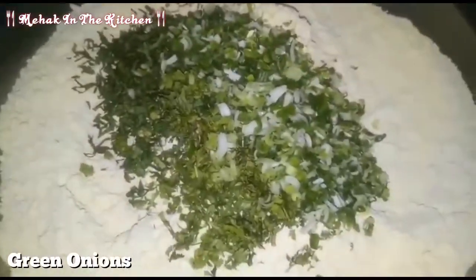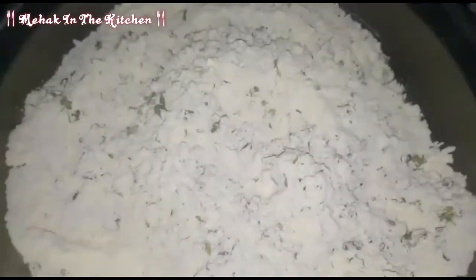I will add the whole soy sauce. I will mix the soy sauce in well. The soy sauce looks very good. You can add the soy sauce if you want.